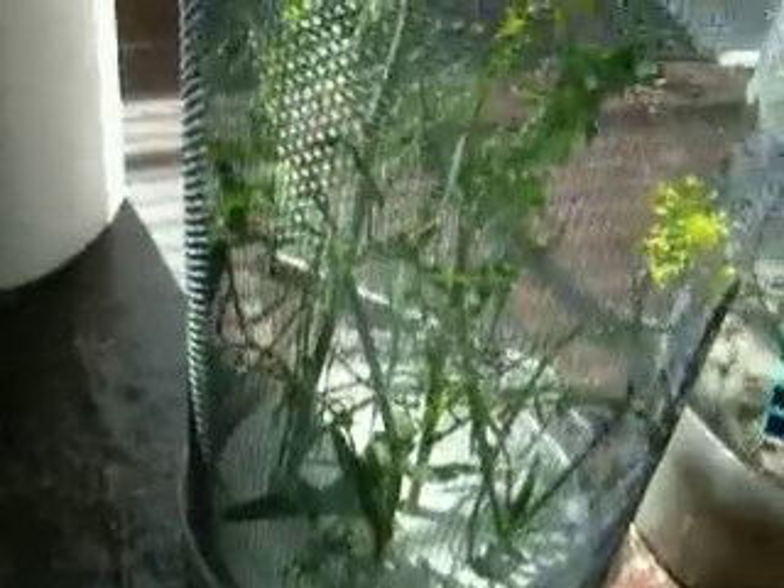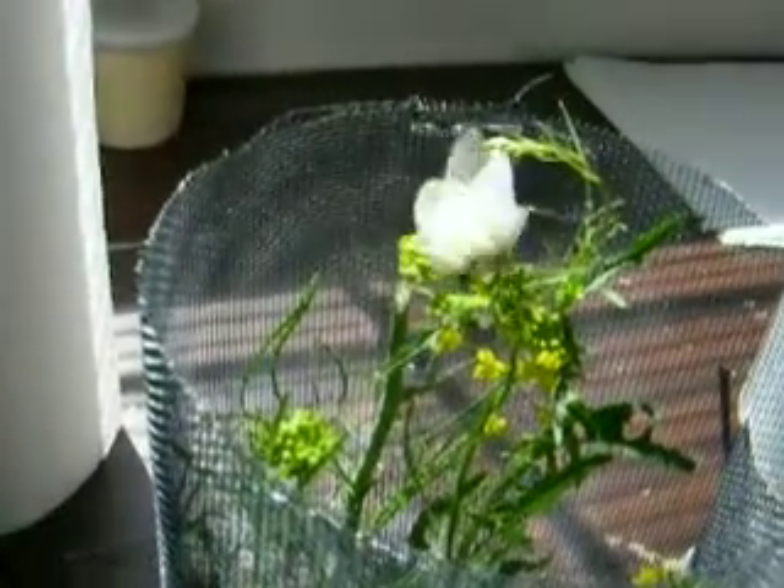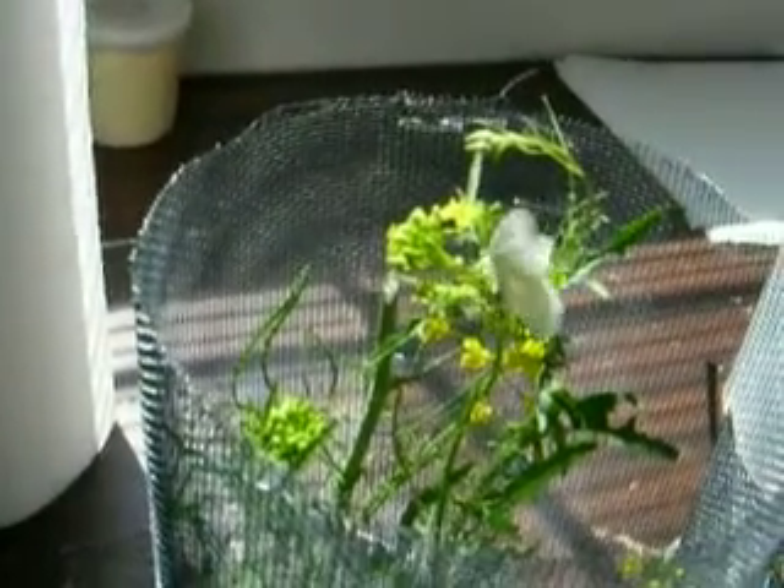At the base of the cage is an upside-down plastic container with holes drilled in it. There's water in there, so that's what's keeping the plant succulent. She's laying even as we speak as she's walking around.